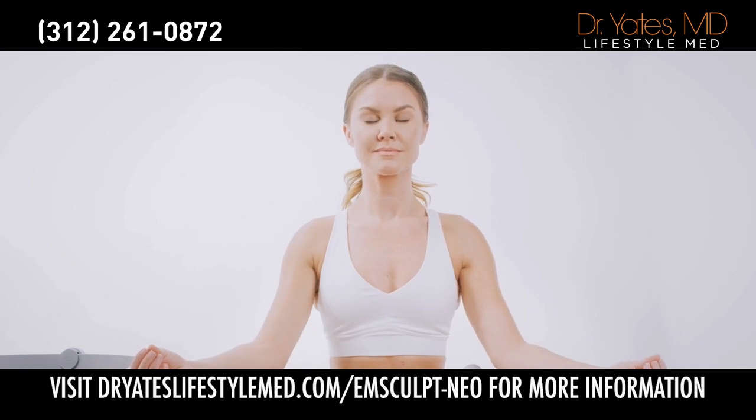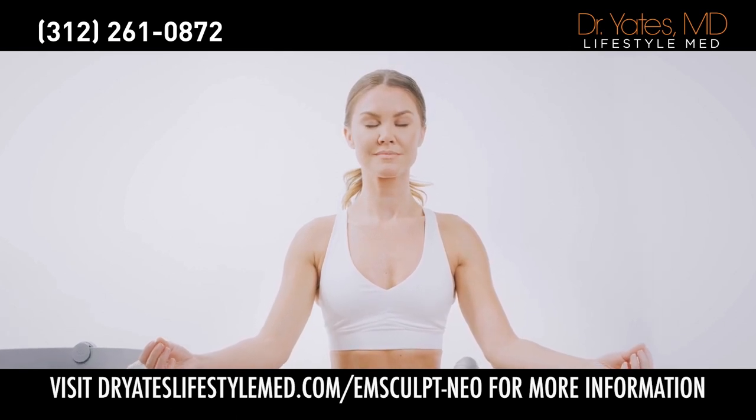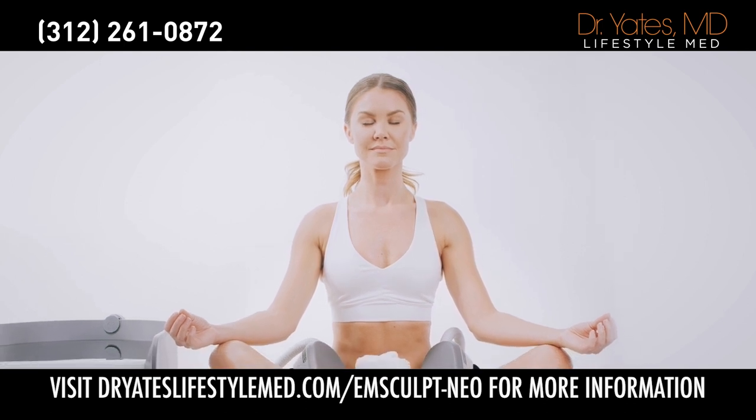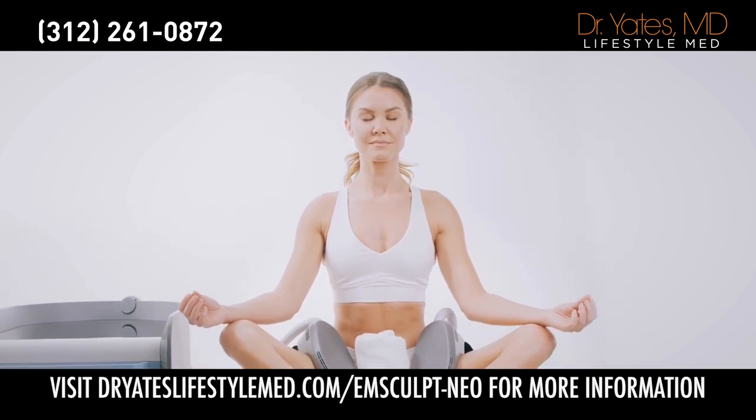With just four 30-minute treatments with the M-Sculpt Neo, you can tone up your thighs as much as 12 to 16 weeks of interval training. Four sessions? Or four months of classes?